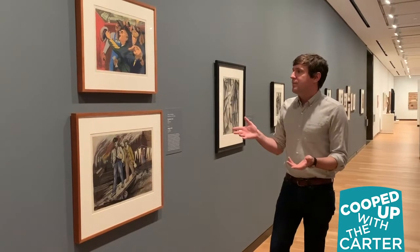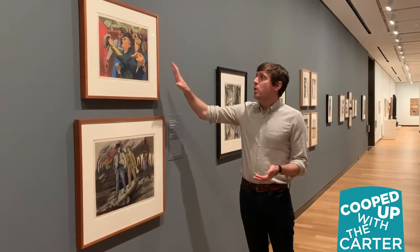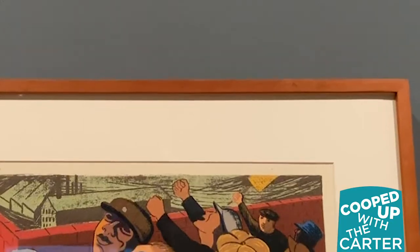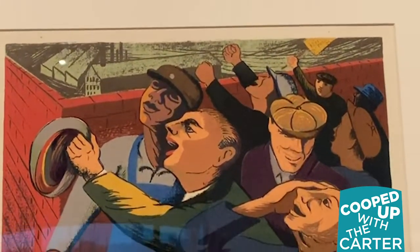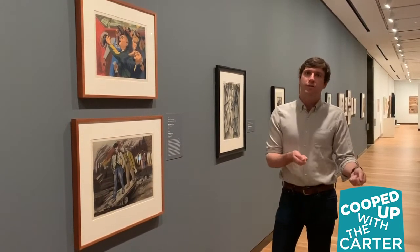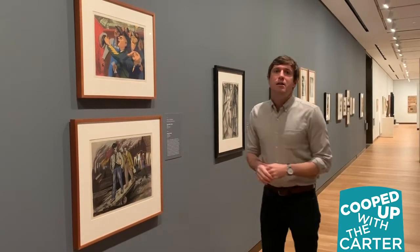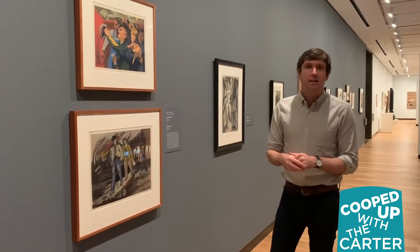One of the most interesting prints is a 1940 screen print. This print is interesting because he chose, when producing it at the Graphic Arts Division, to not submit it to his supervisors for approval out of fear that they might censor it. It is somewhat more explicitly political in content, depicting workers successfully uniting against a strike.